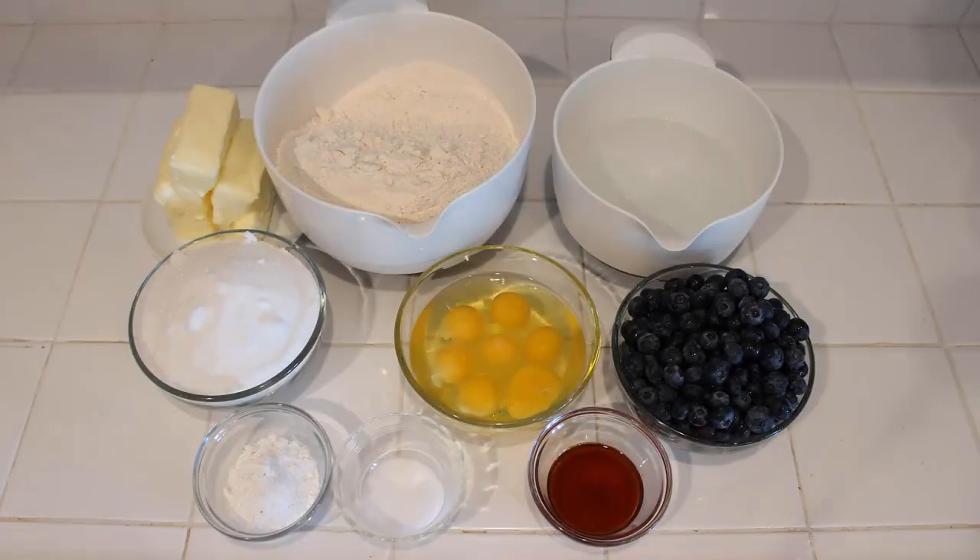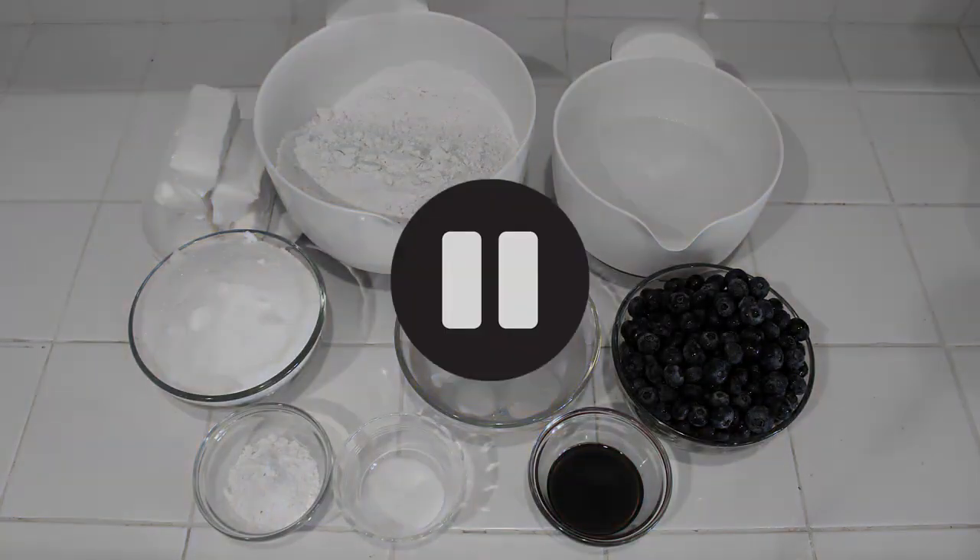Hello, beautiful people! Before we get into the video, I just want to say you should halve the recipe I use in this video, because I doubled it and, as you'll see later, I kind of pushed my mixer to the limit. Just halve the recipe and you'll be fine — you'll have plenty of muffins.